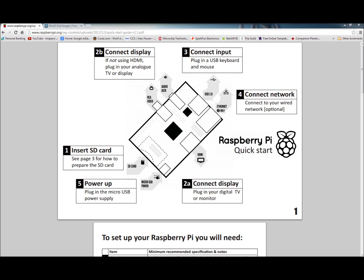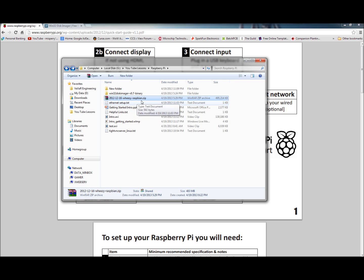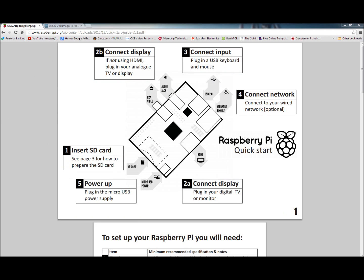When you download your image, you'll get a folder — here's my folder with all our stuff in it. You'll have this wheezy-raspbian ZIP file. You extract that and you get this — there it is — the wheezy-raspbian IMG file. That's what you'll be loading onto your SD card.